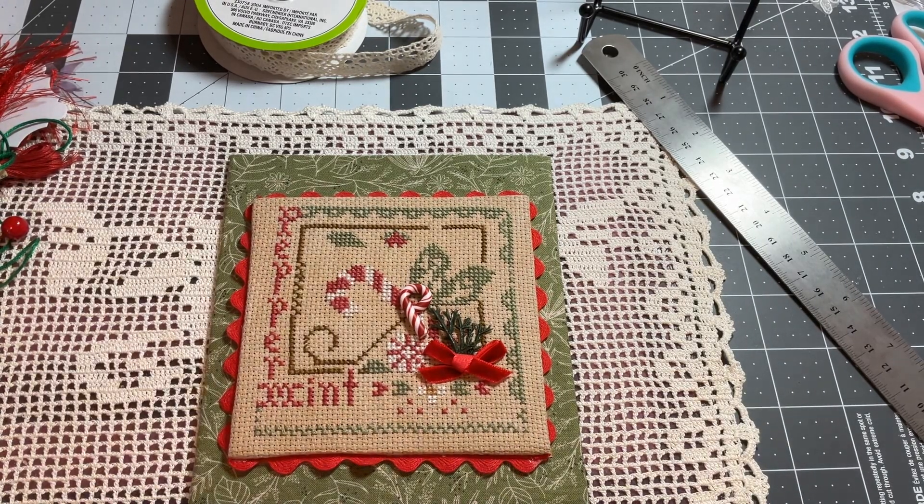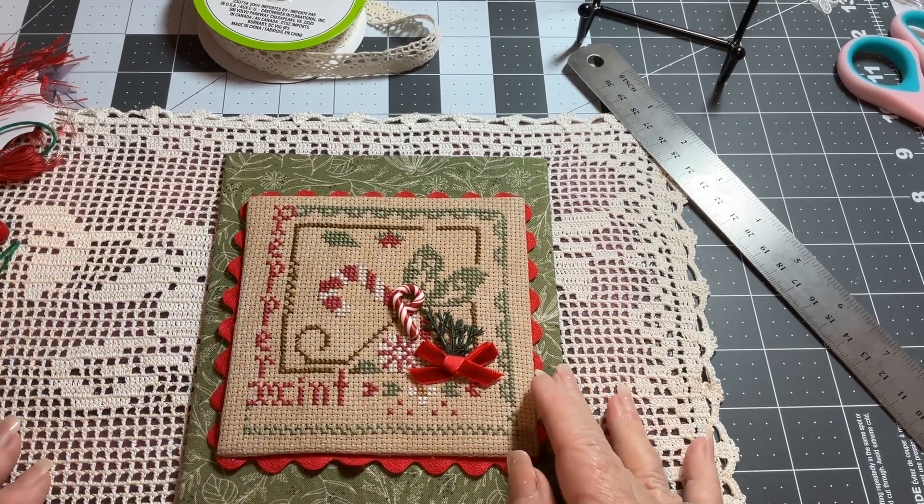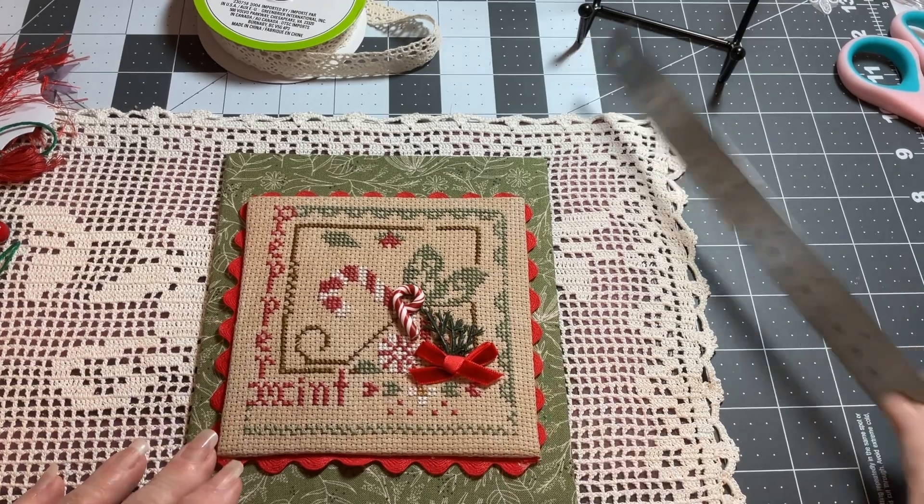Good morning, everyone. Jackson and I would like to welcome you to our channel this morning. He's down here chewing on his nala bone, and I'm going to finish up this cross stitch, and I thought maybe you might be interested in watching how I do it.